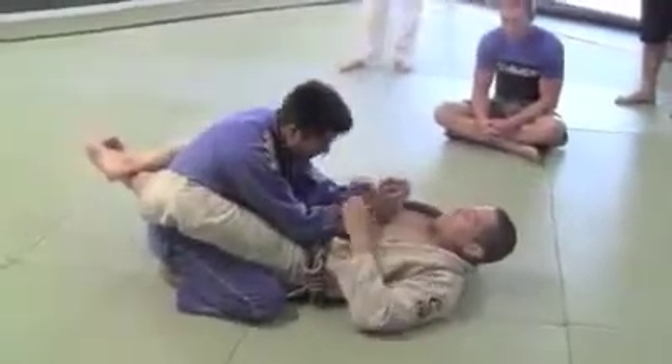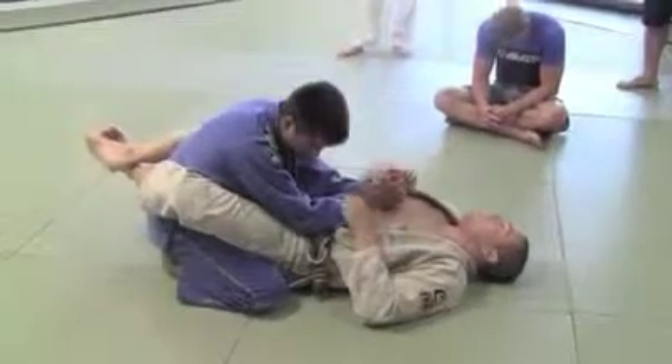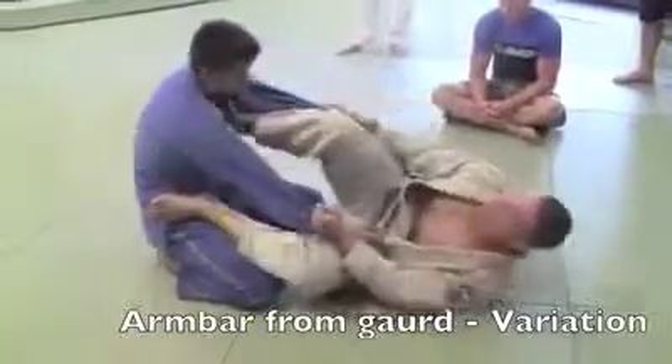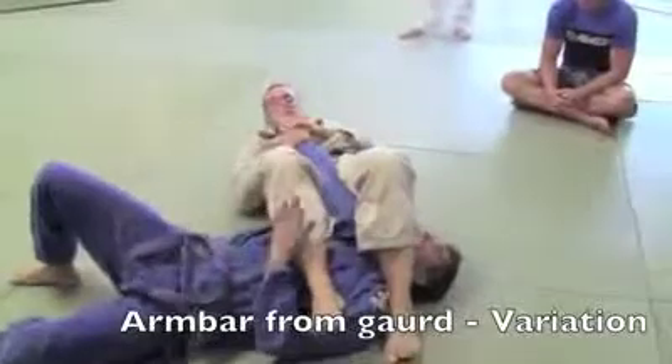We're doing two types of armbar. The next move: I open my guard, move my hip — shrimp, step on his shoulder. Now I sweep to the armbar.